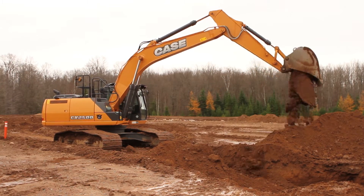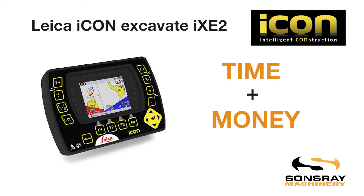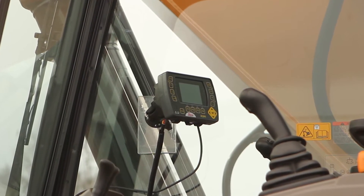Case Construction Equipment and Sunbelt Machinery now offers the Leica Icon Excavate IXE2. This 2D excavator system saves time and money by eliminating the need for a grade checker, and allows the operator to see a precise grade from the cab.